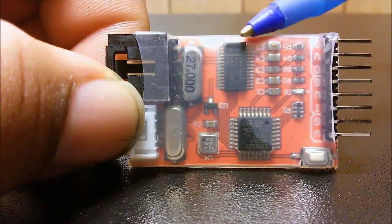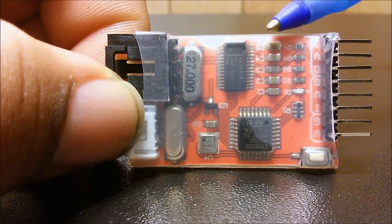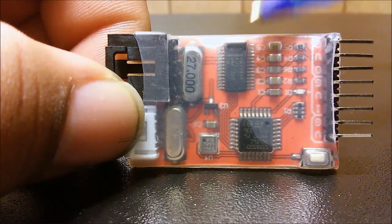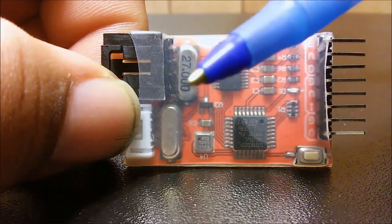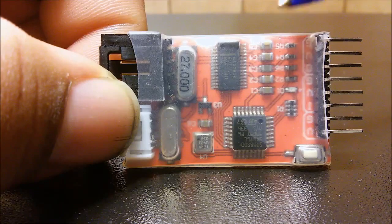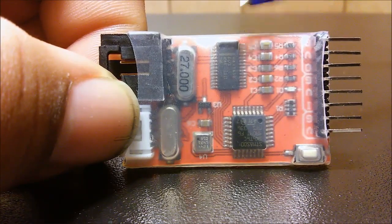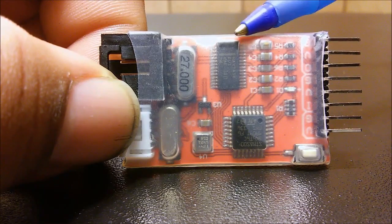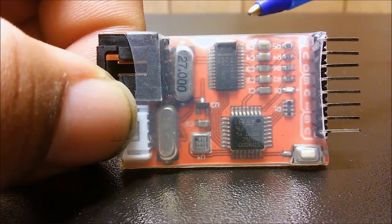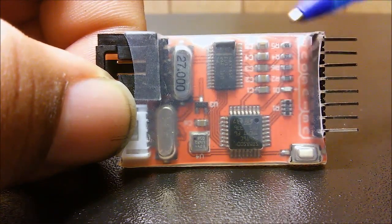I couldn't find anywhere on this OSD a setting that would allow me to change it from Chinese to English or any other language. I believe this OSD doesn't come with that feature, and that sucks. I did connect it and go outside to make sure everything was working, but I haven't been able to fly with this yet because the aircraft I'm going to mount it on needs some parts I've ordered but haven't received yet.